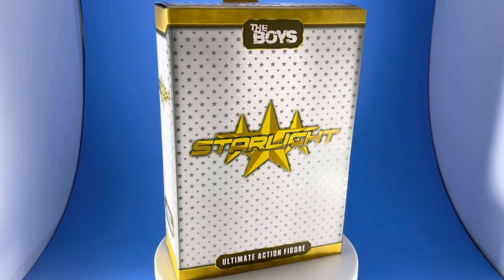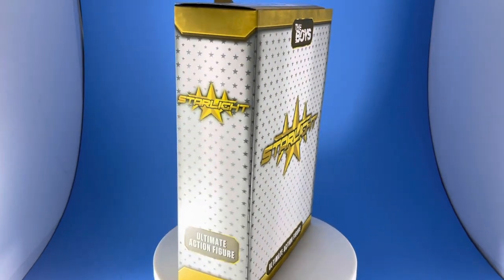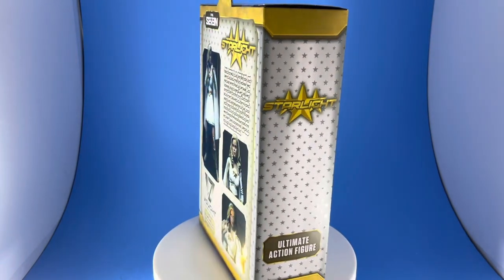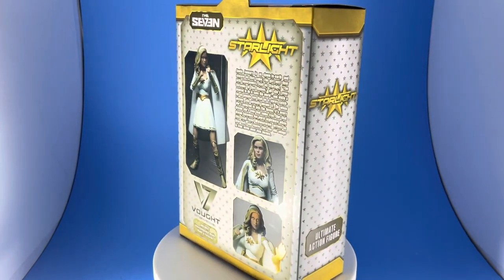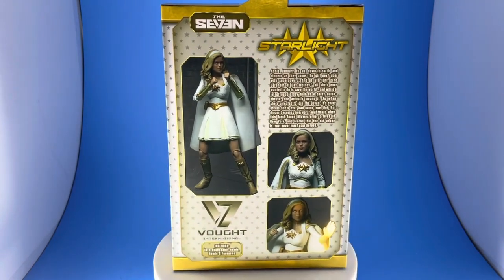Today we're going to be reviewing Starlight from The Boys, the Amazon Prime TV show based off of Garth Ennis' comic book run. This is done by NECA — this is their Ultimate Figures line. We'll be covering all this today; I'll give you the pros and cons.